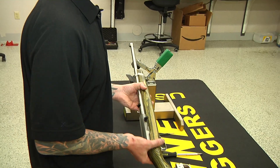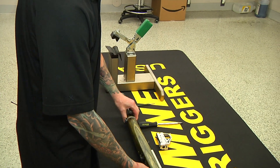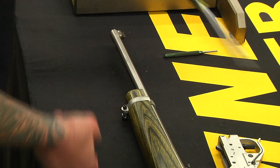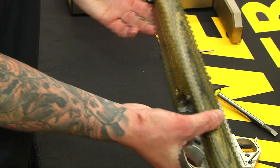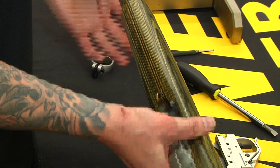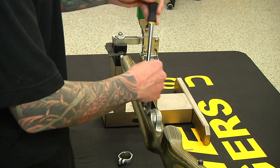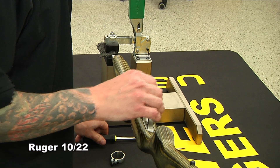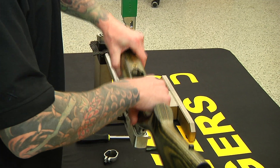First, we're going to take off anything on the rifle. We have this clamp here — it's keeping the barrel from coming out. We're going to remove the clamp from the barrel and put it in our handy-dandy vise. There's only one screw that holds this stock on, so we're going to pull the screw off and loosen that up. Stock's coming off.